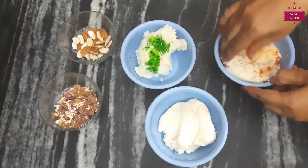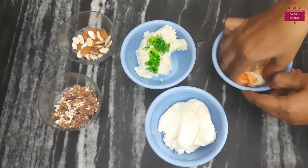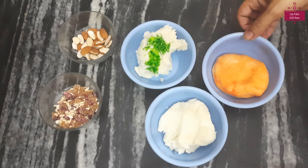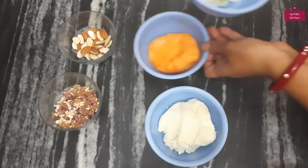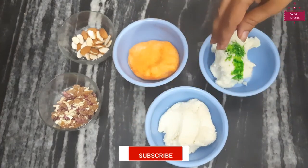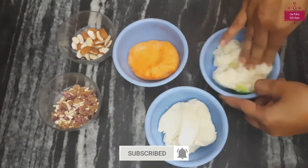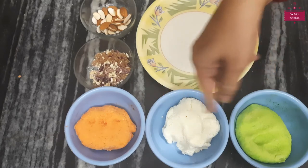This color is optional — if you want, you can skip it and make plain ladoos. Now we will mix in the green color. Before that, we have washed our hands. I will wash them and mix. These colors are now mixed in together.